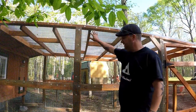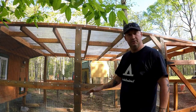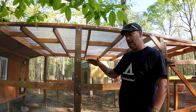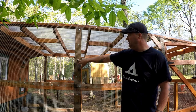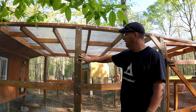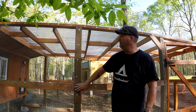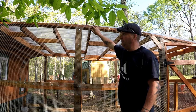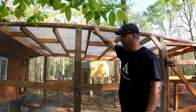I got this side here pretty much done. I actually dug down below the base of the chicken run. It came out about 14 inches and I'm laying one piece of hardware cloth all the way around, then attaching it using screws with washers so it won't pull through. I'm doing two layers — a layer on the bottom and a layer on top, overlapping them, making sure I go all the way up to the roofing. That way no predator is going to be able to get in here.